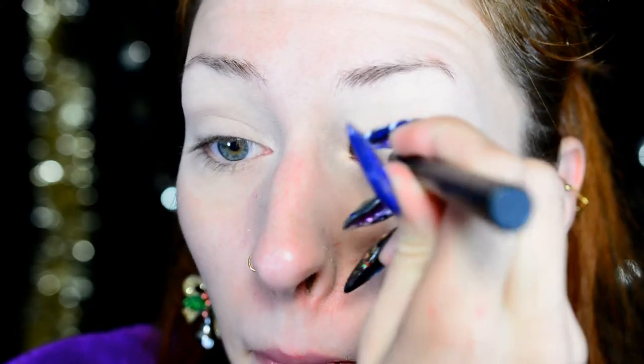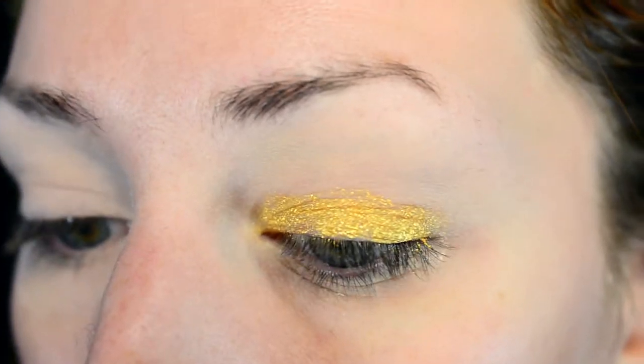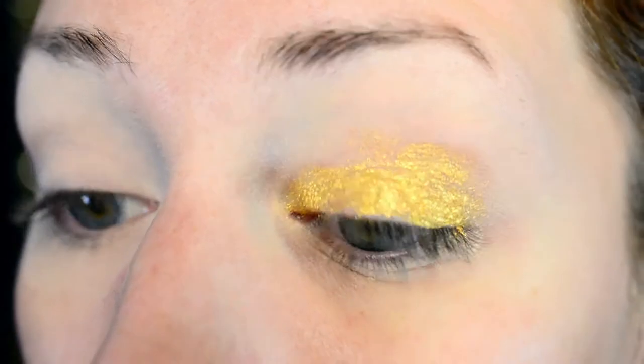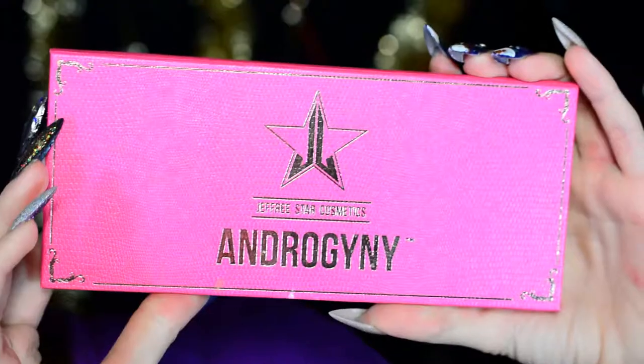The eye base I'm using is 24k gold from Maybelline Color Tattoo. I'm applying it with a flat synthetic brush — I think this one is by Body Shop, but it's really old. Any synthetic brush will do. I'm applying it all over my eyelid, and also in the crease and a little bit underneath the eye, just to make sure all the colors going on top of it later are tied together.